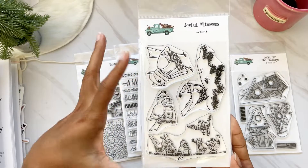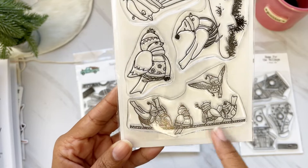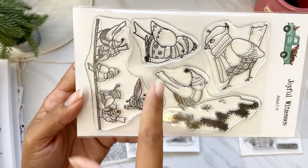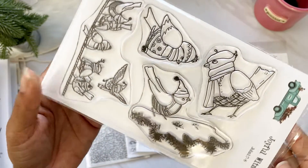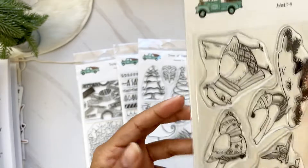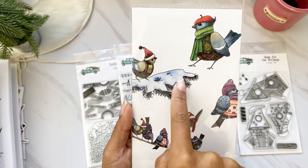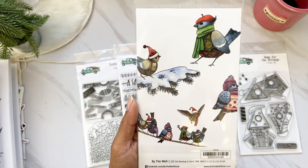We have 'Joyful Witness' with all those beautiful snow birds on that rope. We have one in the snow, and it would be fun to do a big tree with this as a branch the bird is sitting on. Then there's one with his hat and scarf, and another cute one. On the back you can see it looks like he's just sitting on a tree branch.